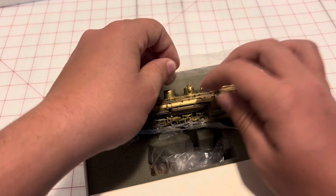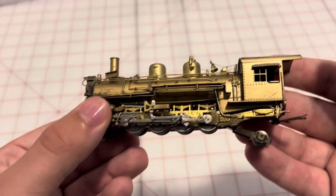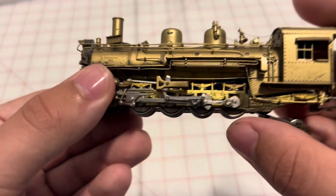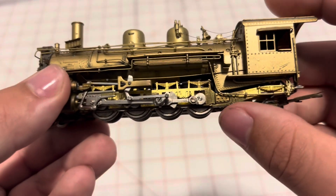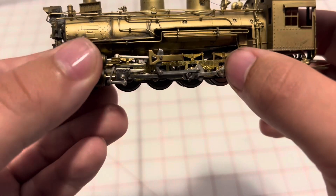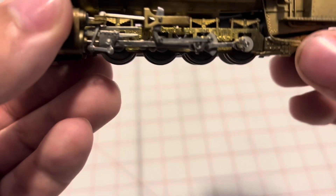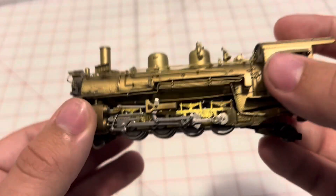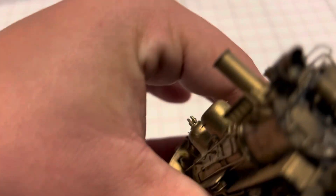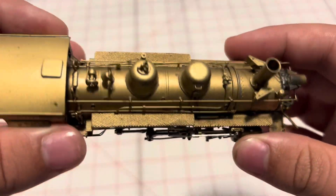Here is the locomotive. Something interesting is that on all the other Denver and Rio Grande 2-8-2s in HO narrow gauge, they all have counterweights on all the drivers on all the axles. This one only has counterweights on the middle one — it kind of took me a while to notice. I put a little can motor in there and it runs really well. You can see all the detail — even though this engine is from 1967 or 1968, it's still very well detailed. Beautiful.